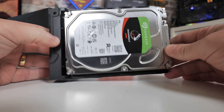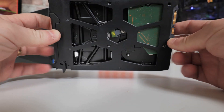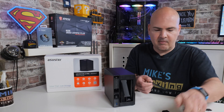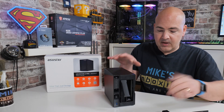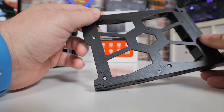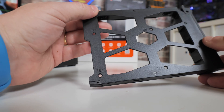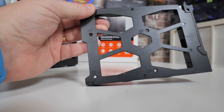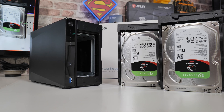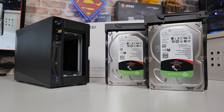To install a drive it's very simple. On the sides of the caddy you've got pull tabs — pull them out on both sides, put your drive in, line it up with the holes, push the tabs back in, and put it in the machine. Absolutely simple. The caddies also support 2.5-inch drives with recessed screw holes, so you can use an SSD or an older hard disk drive. Ideally for data redundancy you'd use a matched pair of drives, but of course you don't have to.